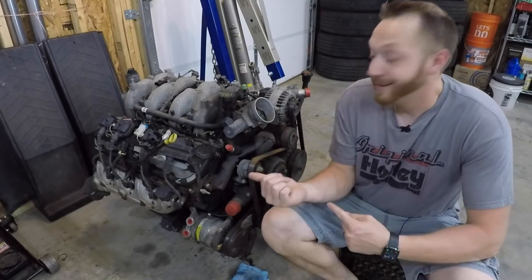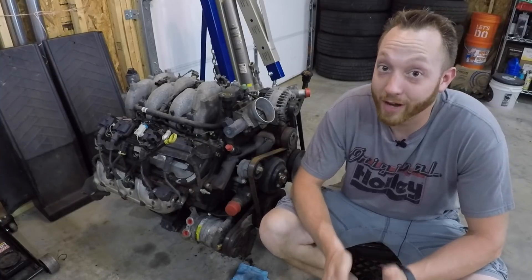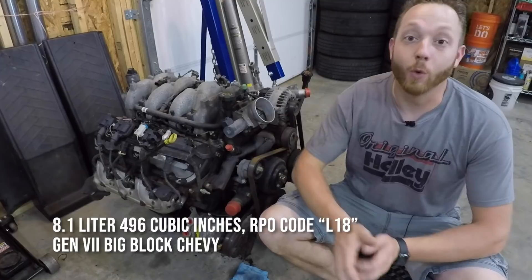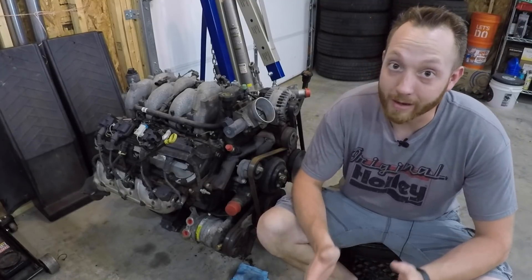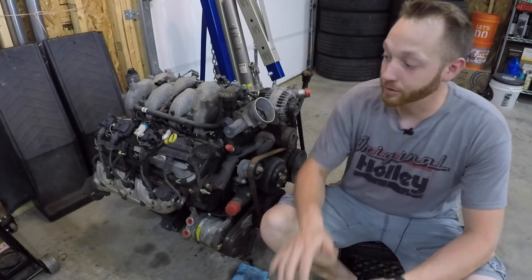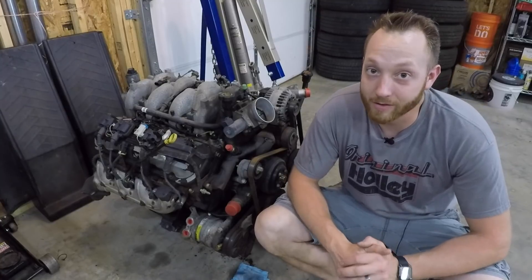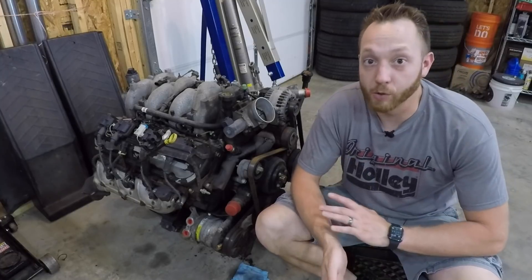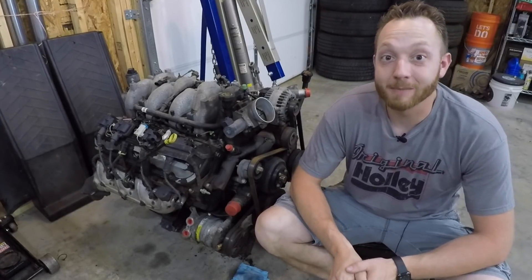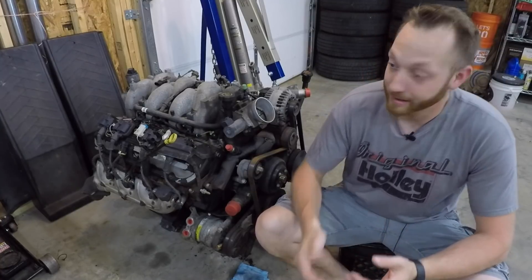Want to talk about go big or go home? This is pretty much one of the biggest production engines GM ever stuck under the hood of a car or truck. To my knowledge the only regular production engine that's bigger was the 500 Cadillac, which came in 1968, '69, '70 and into the mid-'70s. This is an 8.1 Vortec — that's 496 cubic inches. It was made for Silverados and Sierras, the HD 2500 and 3500 trucks, between 2000 and 2006. The factory rating is 340 horsepower and 440 pounds of torque, but at around 1,000 RPM — basically idle — this thing is making 400 pounds of torque and carries that through the whole operating range.